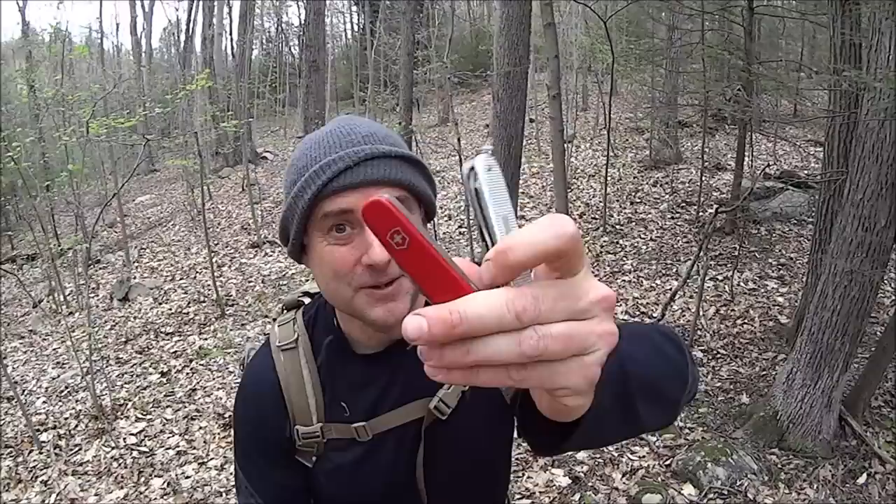Hey everybody, it's the Walker. So what are we doing today? We're going to try to answer the age-old question: which knife, either the Swiss Army Knife Hiker or the Farmer, is better for survival? Which of these two awesome Swiss Army knives has the edge — pun intended — for survival?